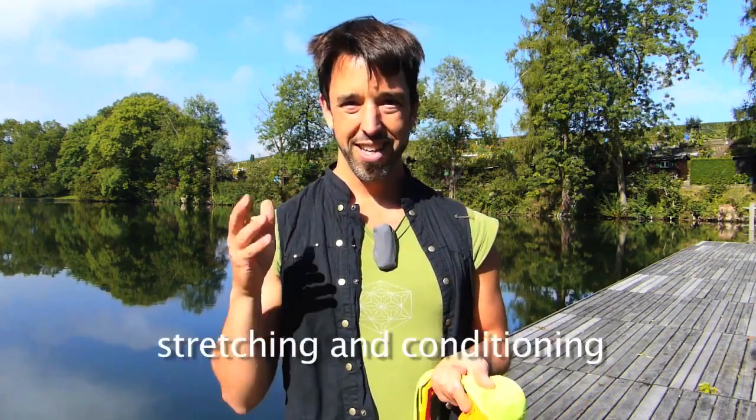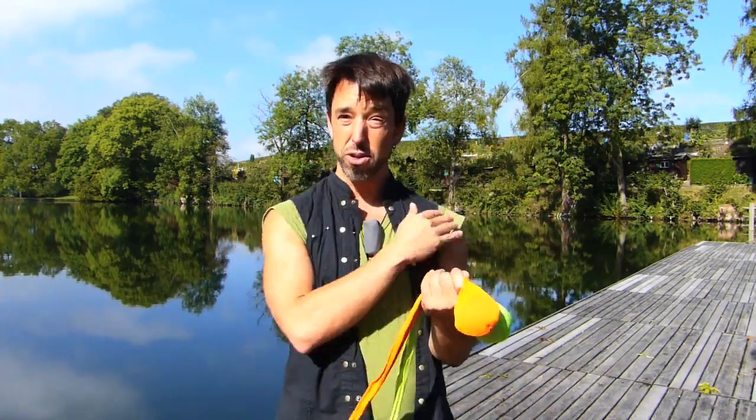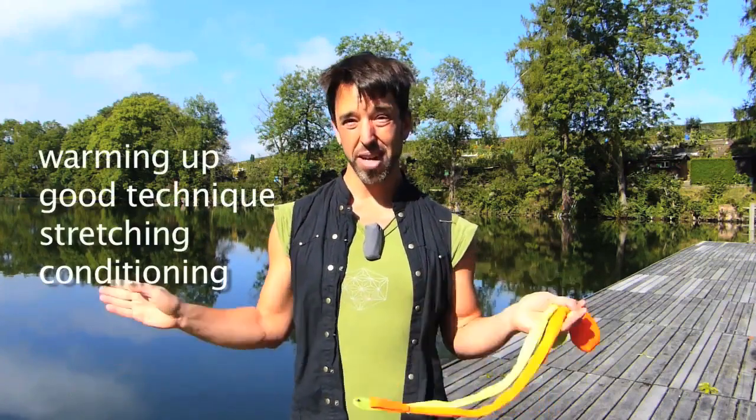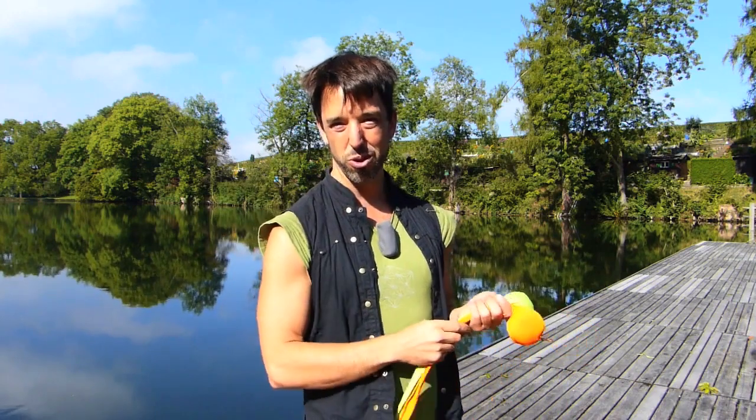Stretching is also useful, but I think people focus too much on it — kind of like people focus too much on recycling when reduce and reuse are more important. Some conditioning, some strengthening, and all of this together will make sure that poi is really good for us, and hopefully none of us are developing any problems — that's my goal, and hopefully it's your goal too.